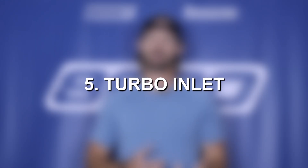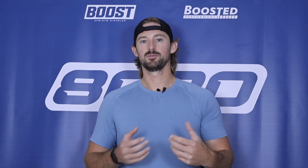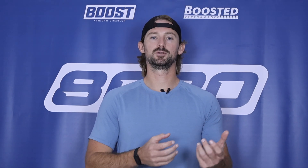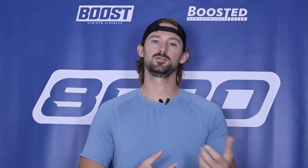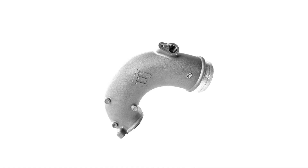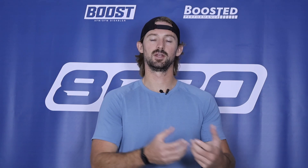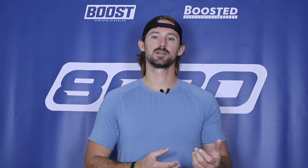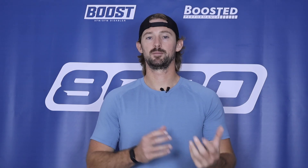Fifth on our list is the turbo inlet pipe. The turbo inlet is another restrictive part of the intake system, and by reducing that restriction we're able to supply additional air to the turbocharger, which helps it do its job more efficiently and gives you benefits like improved throttle response and faster turbo spool. The inlet itself is good for over 10 wheel horsepower, so it's definitely a worthwhile modification — it just helps support the tuning and the turbocharger.